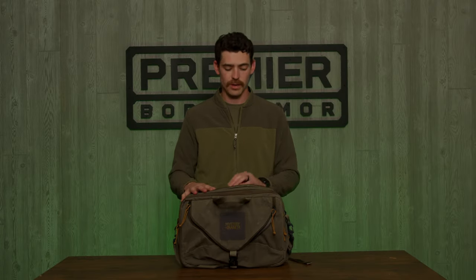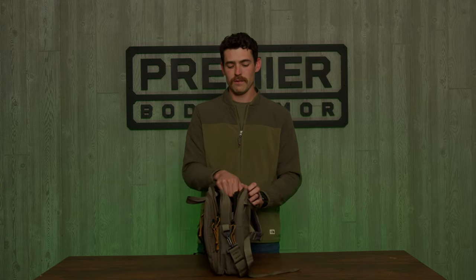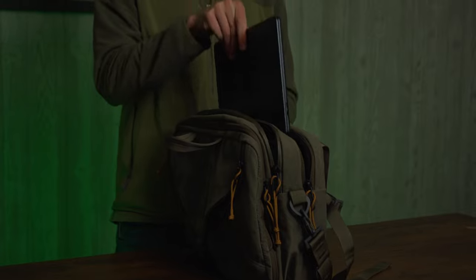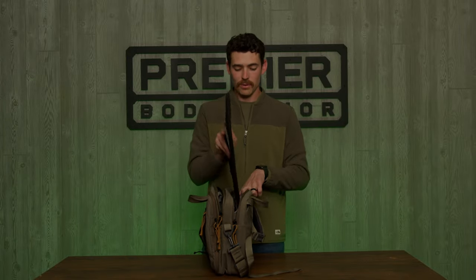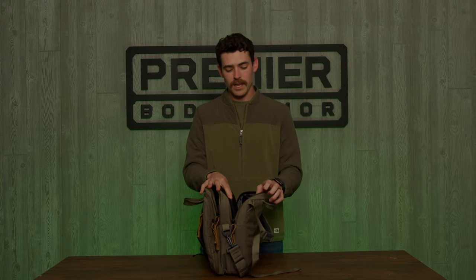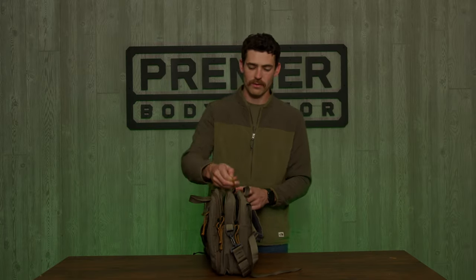We're going to go through everything here, but I do want to show you the armor panel and where it goes. If you unzip the back compartment, you'll see that you have two areas — one that fits a laptop, and the next spot over fits the 15.5 by 10.2 inch level 3A insert that has been custom designed for this bag. It slides right here in the back and does not interfere with the MOLLE and the Velcro here in the back that you can use for your accessories. It zips right up and travels safe with you.